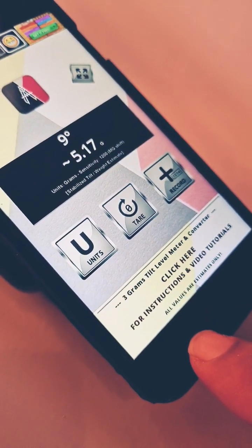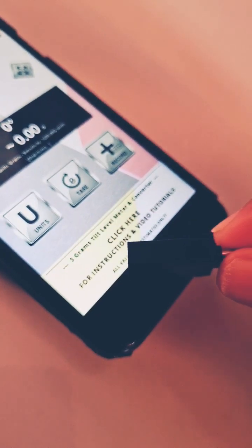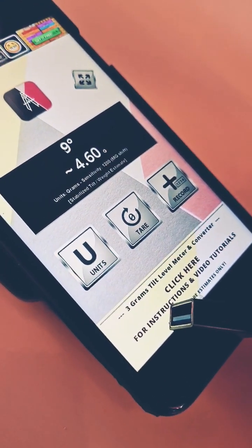This will then give you an estimated weight of that object. So if you wanted to weigh something, you would place it on the device and allow it to tilt like this.